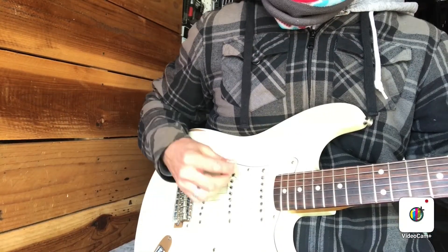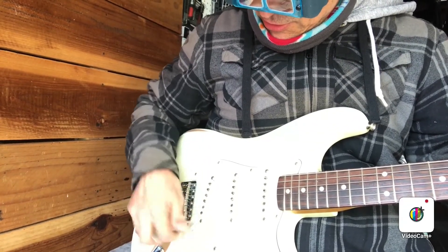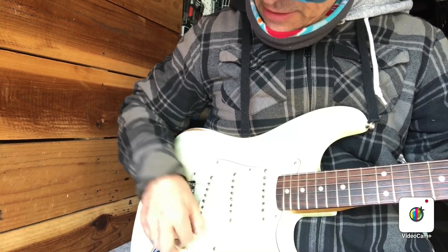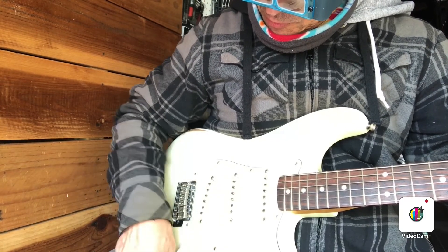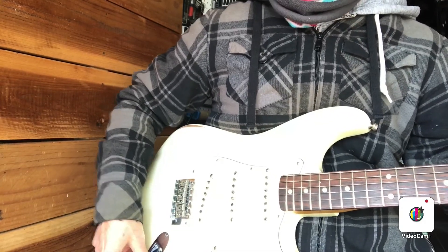Nice to plug in and just make sure everything's nice and quiet as far as the switch — no crackly knobs, and the jack's not making noise.